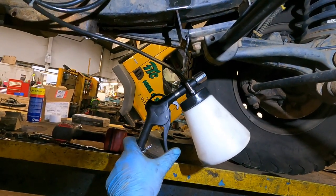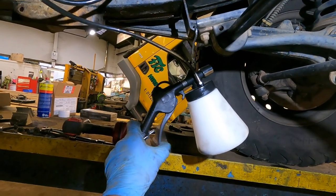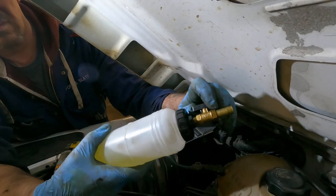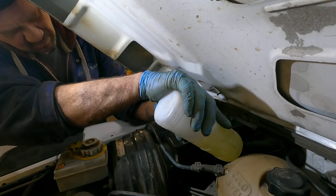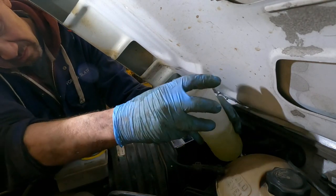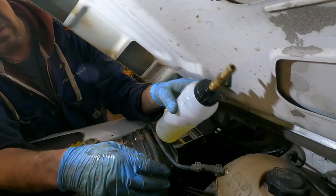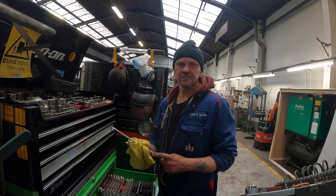This Land Rover was trouble all the way around because the clutch fluid was absolutely disgusting — it was black all the way through with no idea what that was. We bled it, bled it, and it wouldn't bleed up. They're in a really awkward position to get fluid into them. There's another Blue Spot tool I'll talk about in a little while, but yeah, job finished.